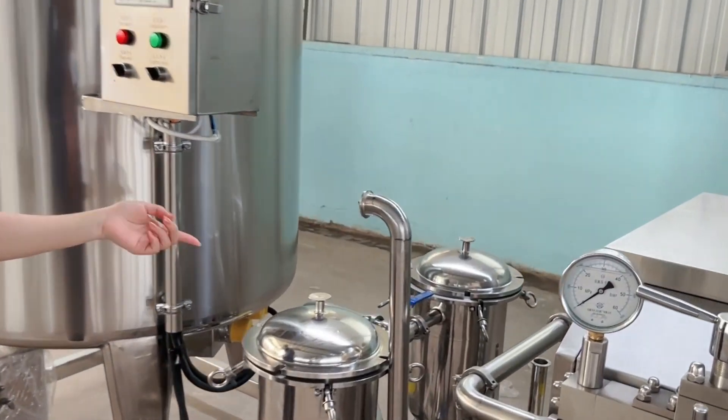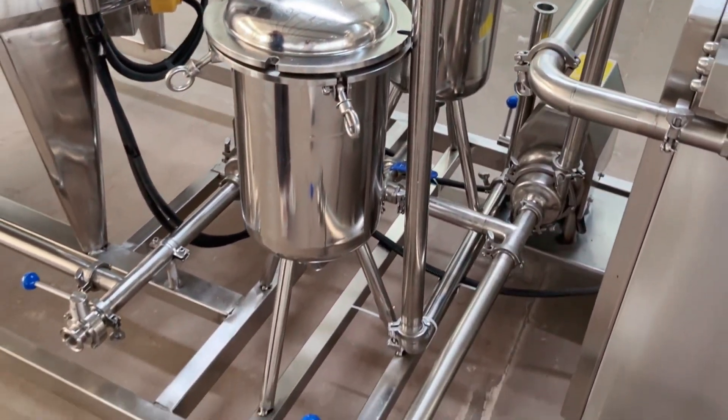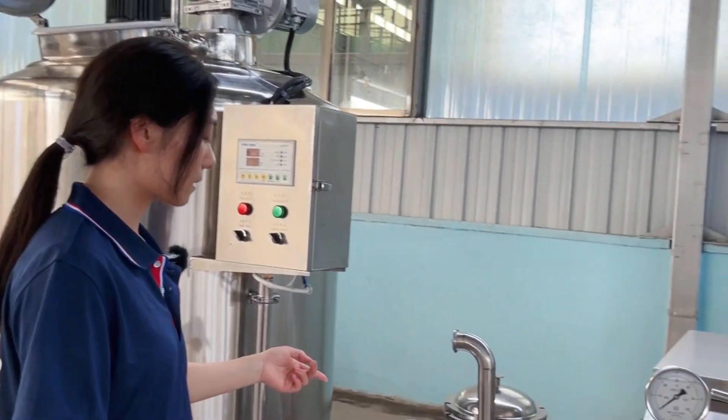The second one is the double filter machine. This filter can remove contaminants in the liquid.